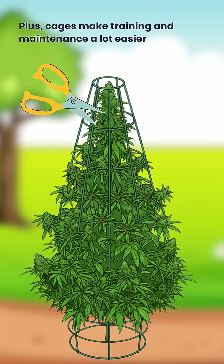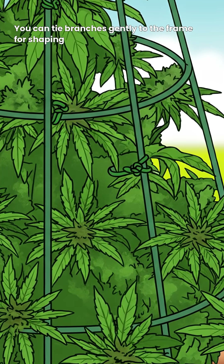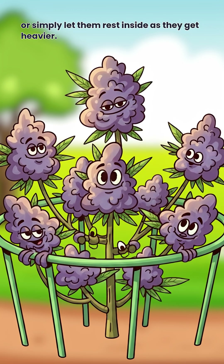Plus, cages make training and maintenance a lot easier. You can tie branches gently to the frame for shaping, or simply let them rest inside as they get heavier.